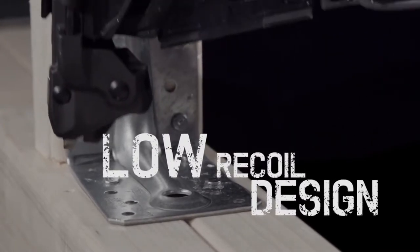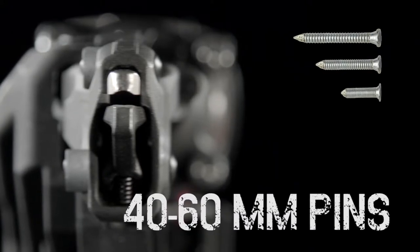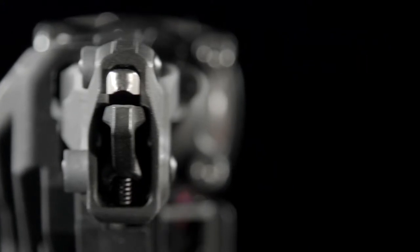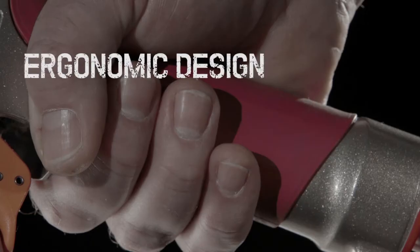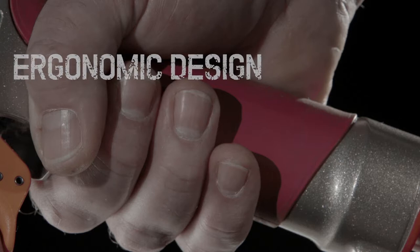Designed for use with different nails for different applications and with a built-in depth adjustment dial, the HN65J is extremely versatile. Its ergonomic design, comfort grip and lightweight construction help eliminate work-related injuries and fatigue.